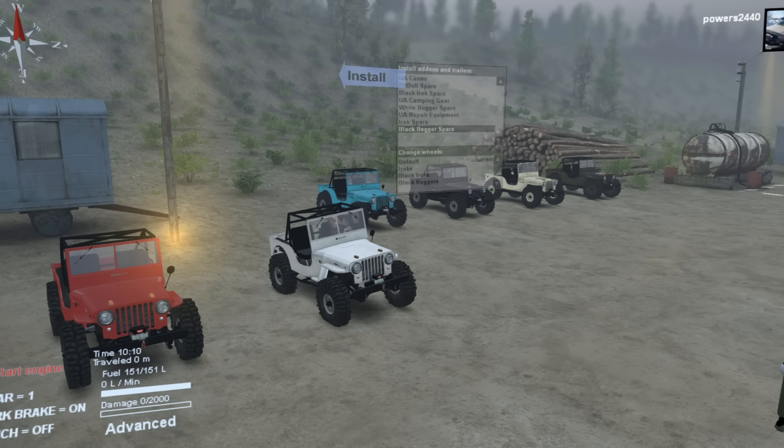Hello and welcome to a quick overview of my mod. This is a 1948 CJ2A which has been modeled with the theme of a modified version — not too crazy.